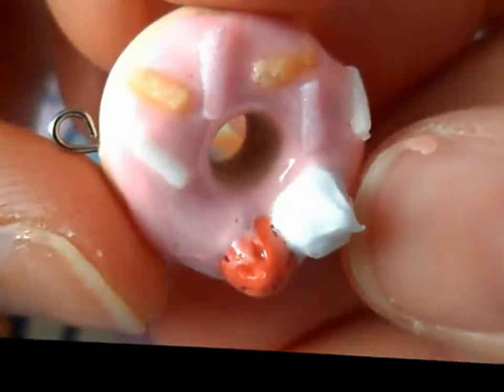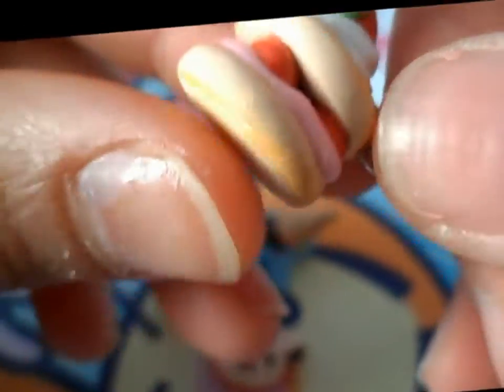Rilakkuma-inspired donut. This is another Rilakkuma-inspired one. I made this giraffe.